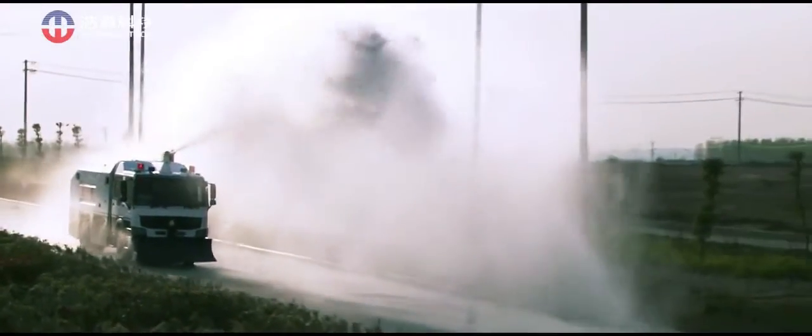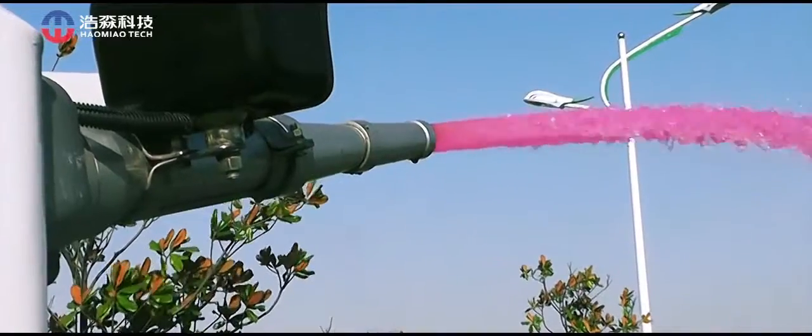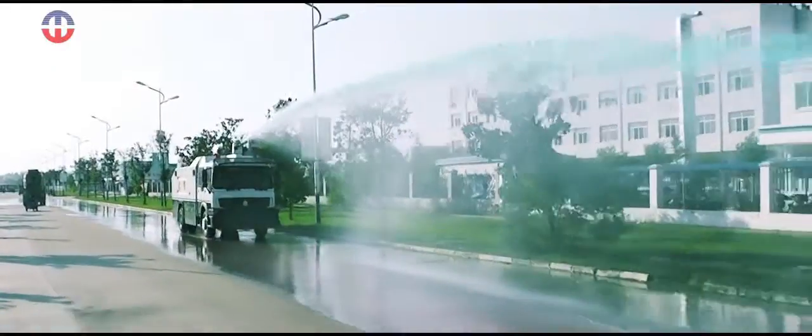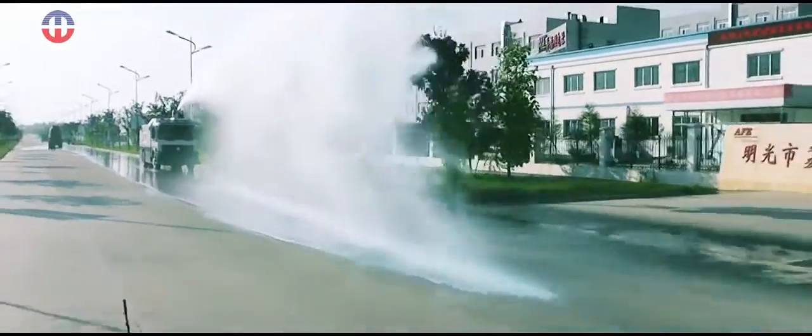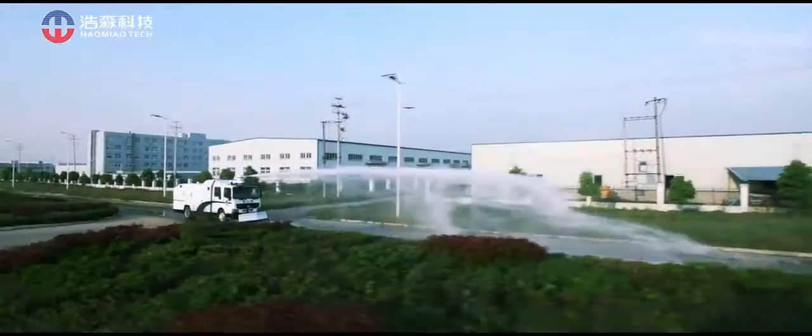The main cannons are capable of spraying gas water, dye, pepper water, foam, and clean water to disperse violent crowds from a long distance. The vehicle has 8 tons of water storage, and continuous shooting water time can achieve 5 minutes.